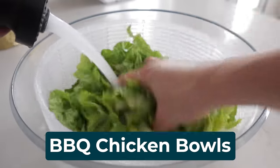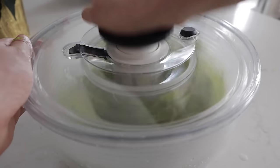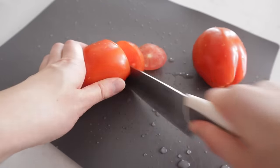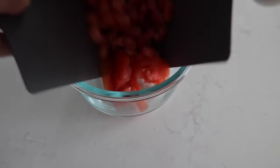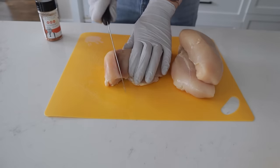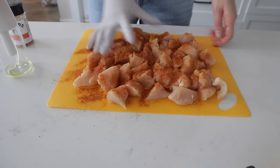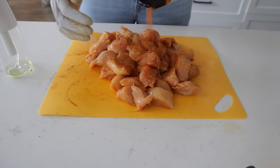First, you're going to want to chop and wash some romaine lettuce using a salad spinner. Then chop your tomatoes and set all of that aside. It's time to prep your chicken — pat it dry with paper towels, then chunk up your chicken, and throw some barbecue seasoning all over the chicken pieces.